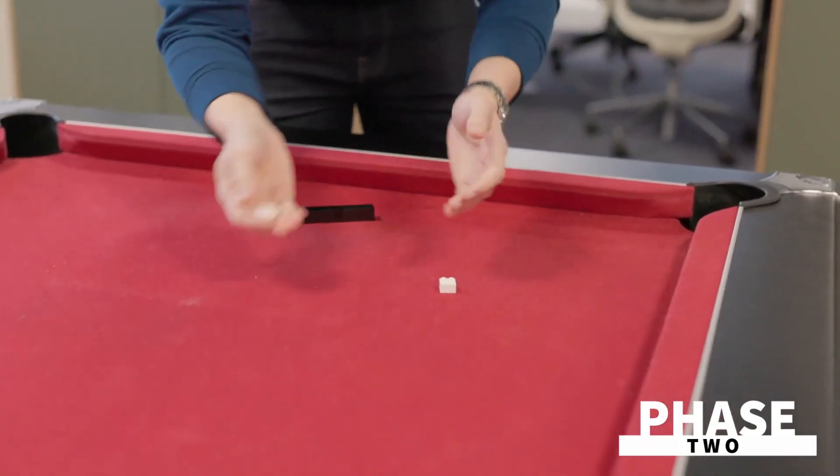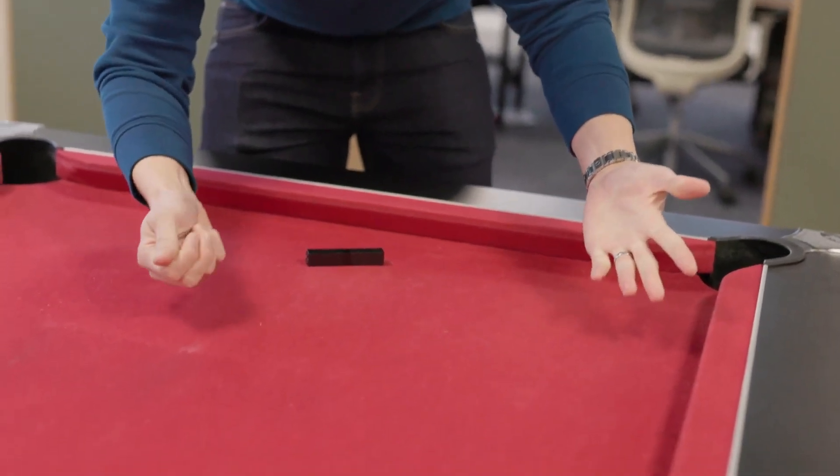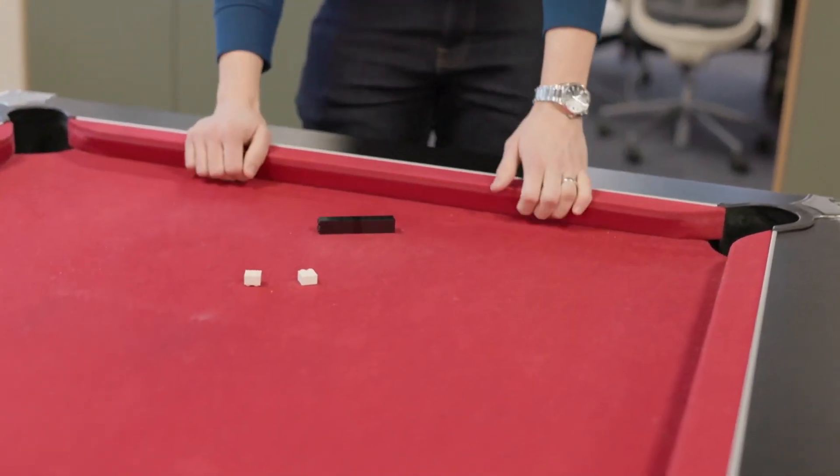Phase two is very special, where you take one block in each hand and with just a wave of your hand it will disappear from one hand and join the other one in your other hand.